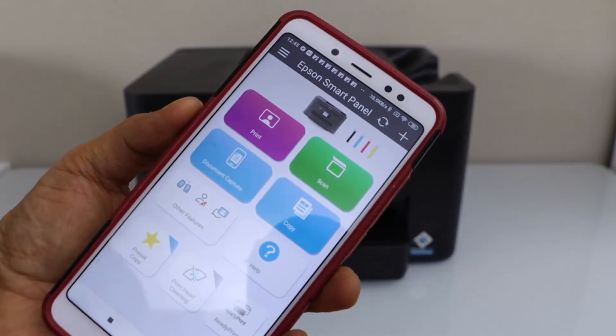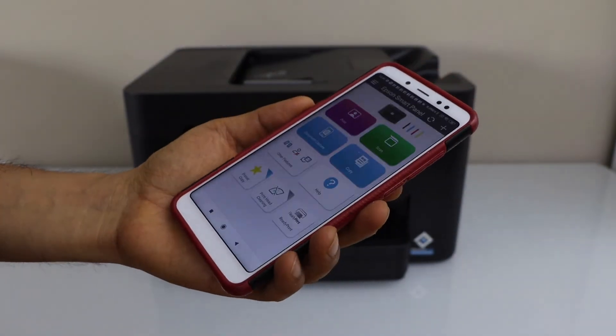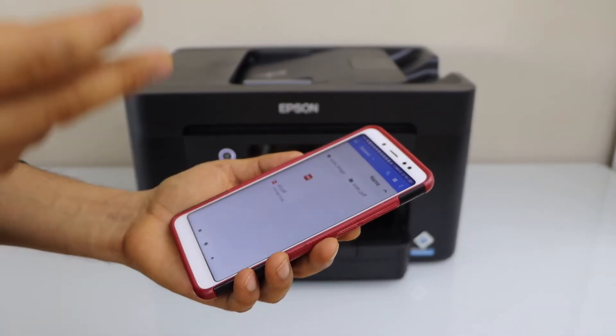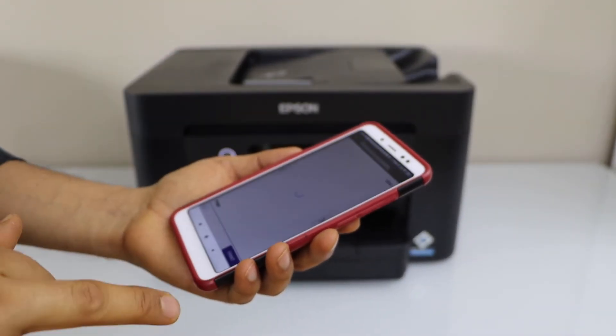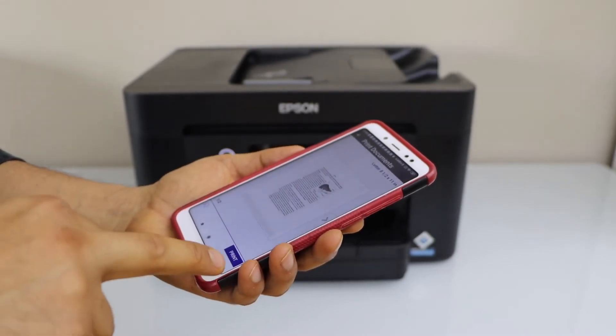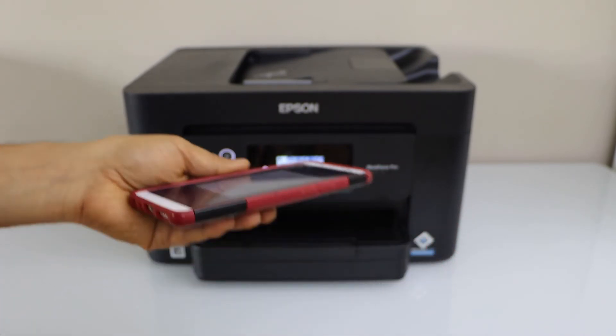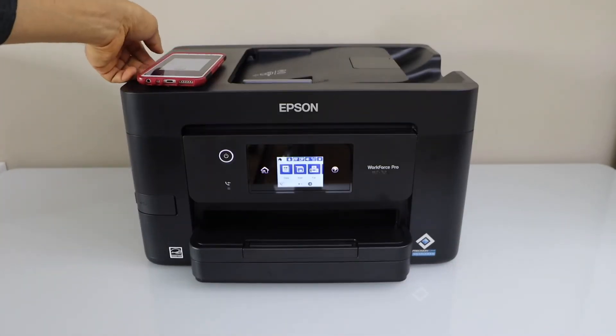We can see the printer is on the main screen. For example, to print I can select any photo or document and just send a print command. I have one here — if I click Print, you will see it can do two-sided printing automatically.